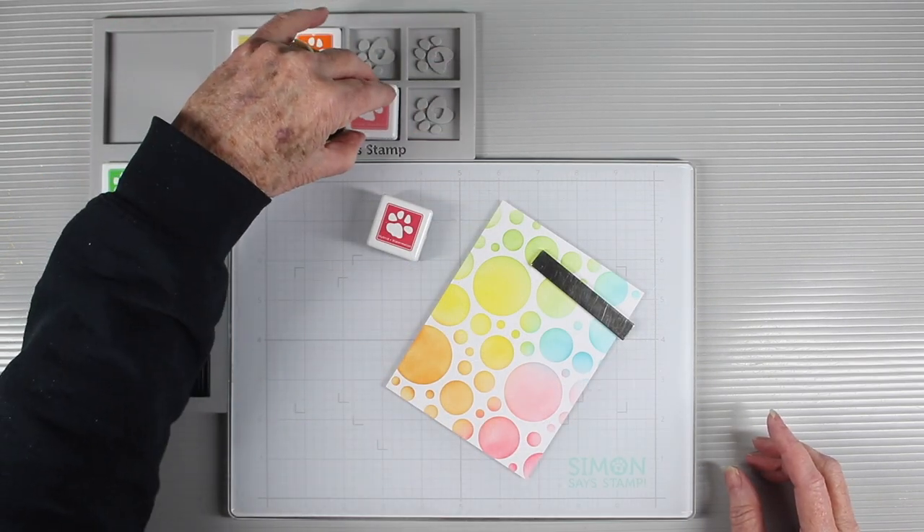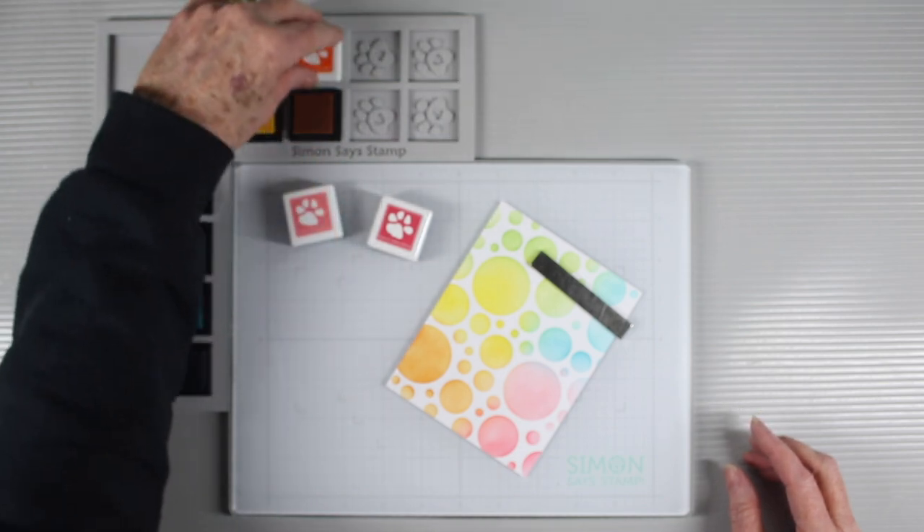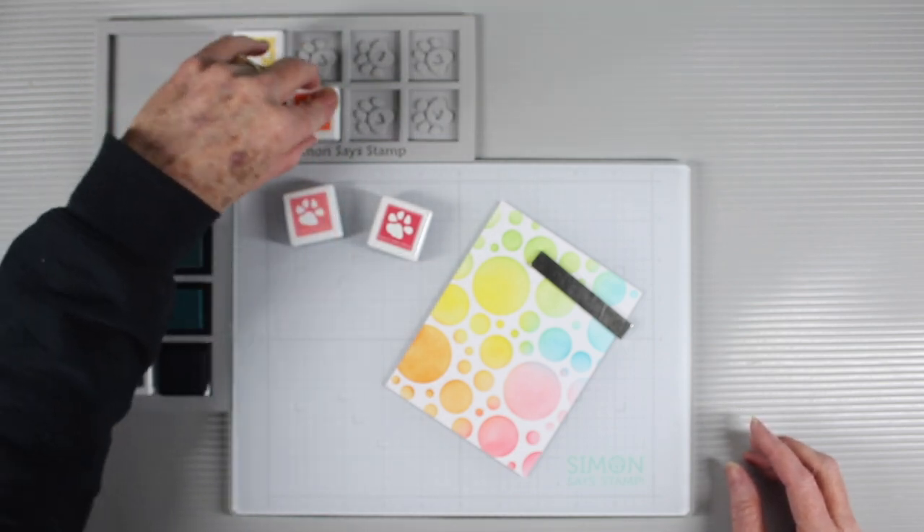An easy way to get your inks out of the wells is to grab the cap first and then cap up your ink and pull it out.